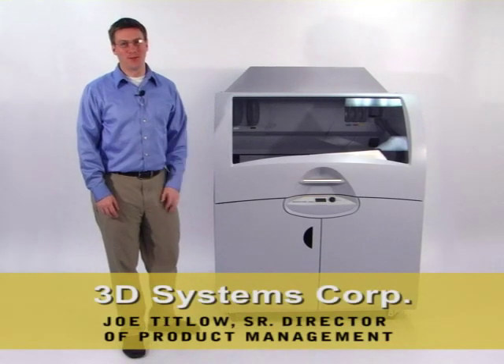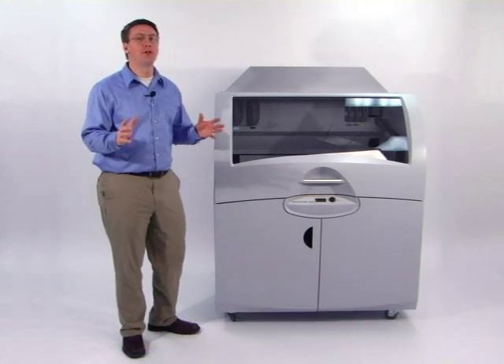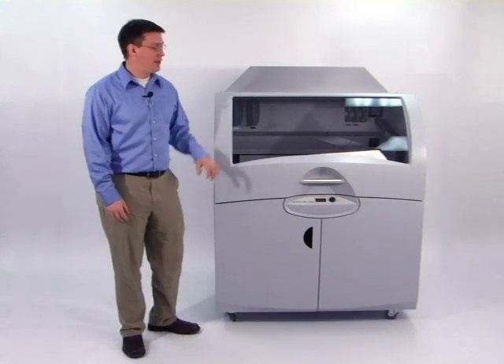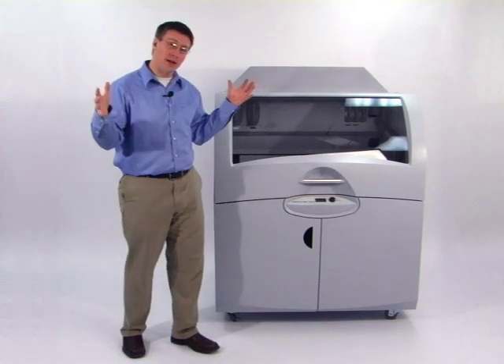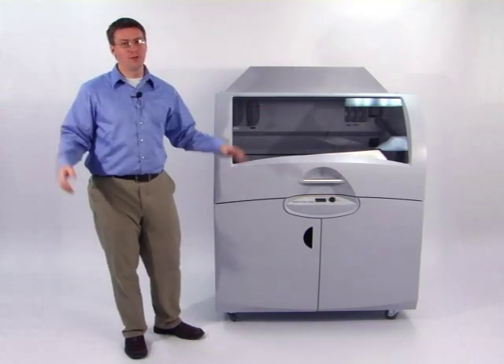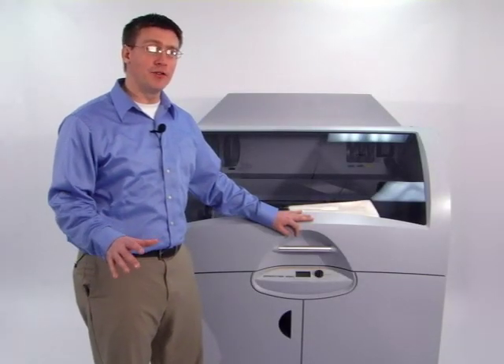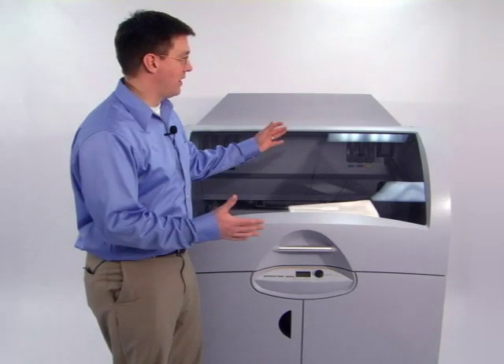Hi, I'm Joe Titlow from 3D Systems. I'd like to present to you the Z Printer 850, the industry's most productive three-dimensional printer. This product is perfect for companies looking to make extremely large prototypes, and others who want to make parts for all across the organization. This product brings all the capabilities of the popular Z printer line to a much larger platform.